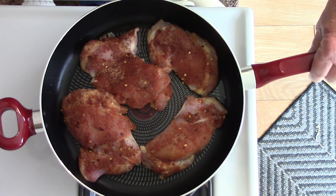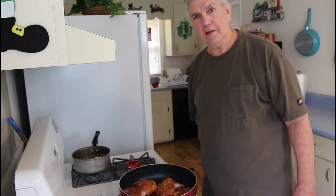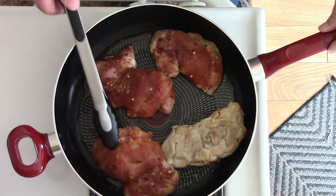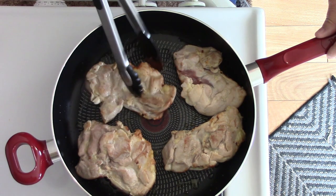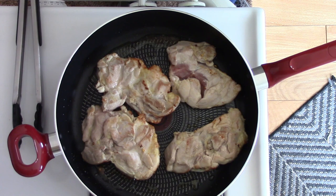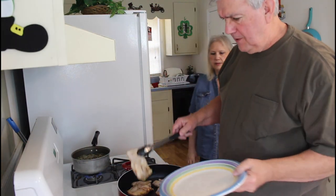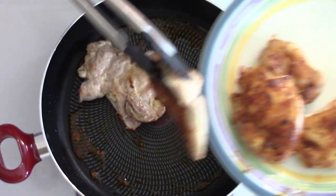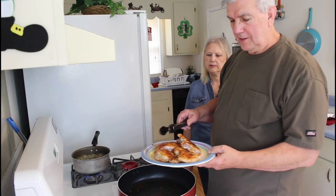While they're cooking, I'm going to wash this plate out so I can take the chicken out and put it there when it gets done. Those chicken thighs really smell good with that seasoning cooking. My chicken's been cooking long enough, so I'll take it out and put it in a plate for just a few minutes. That looks good right there, but it's not done yet.